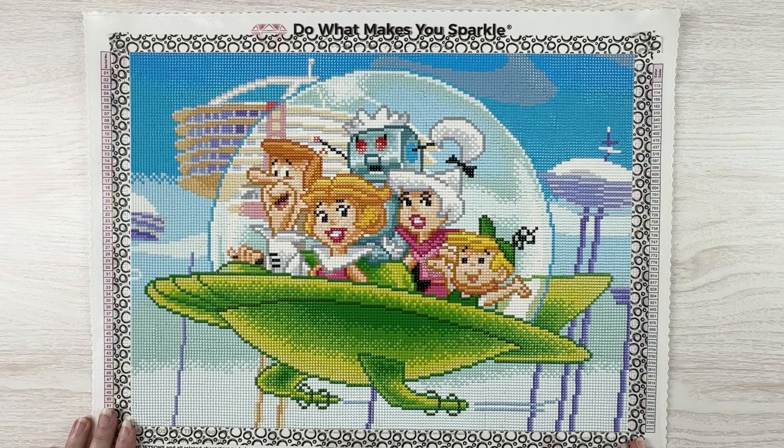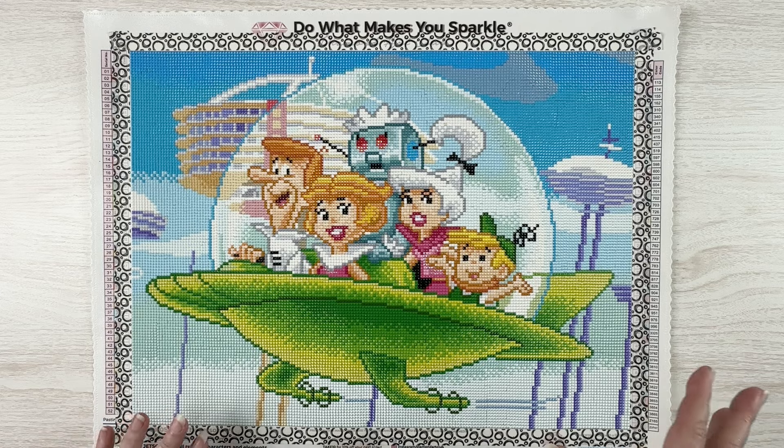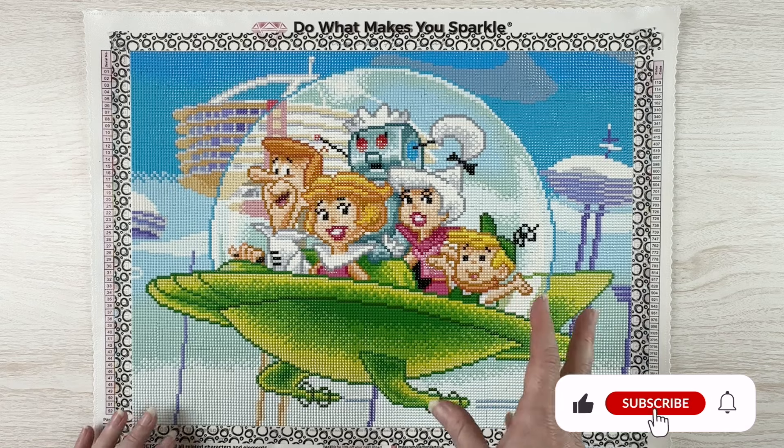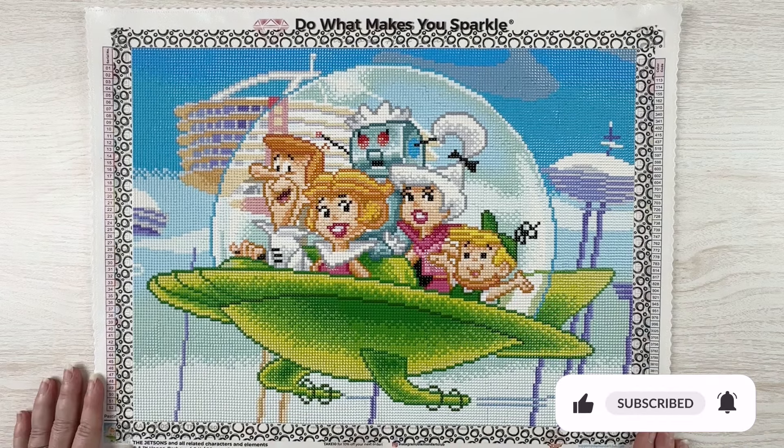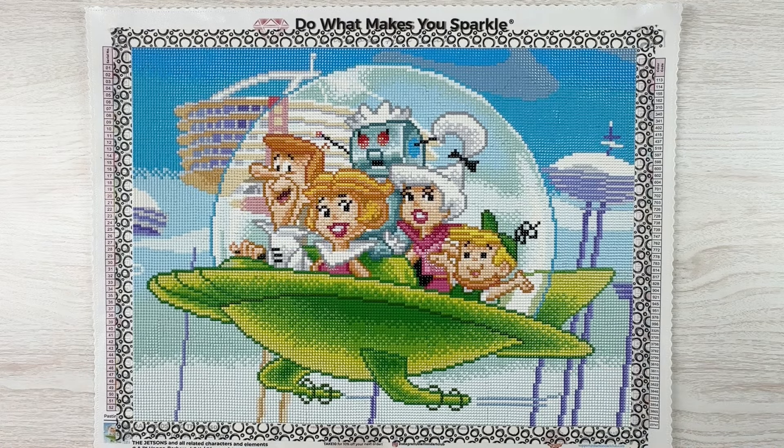I was kind of hoping I'd be able to count this for DP for Pets because it was going to have Astro in it, but no such luck. I'm crossing my fingers they'll do individual ones because I think those would be cute. As for framing, it's cute but I don't know if I have a place to hang the Jetsons in my house, and I don't know what kind of space we're going to have at the new place, so I probably won't be framing it — but I got a lot of enjoyment out of it.